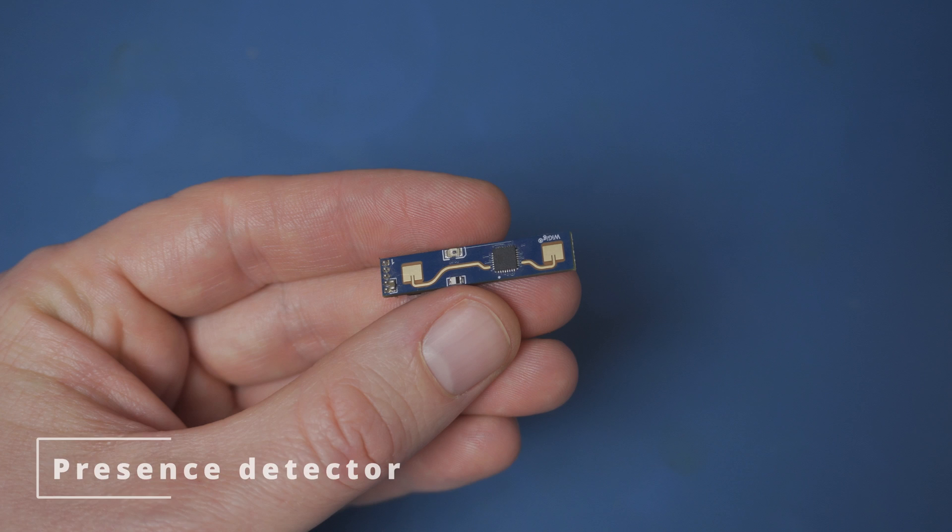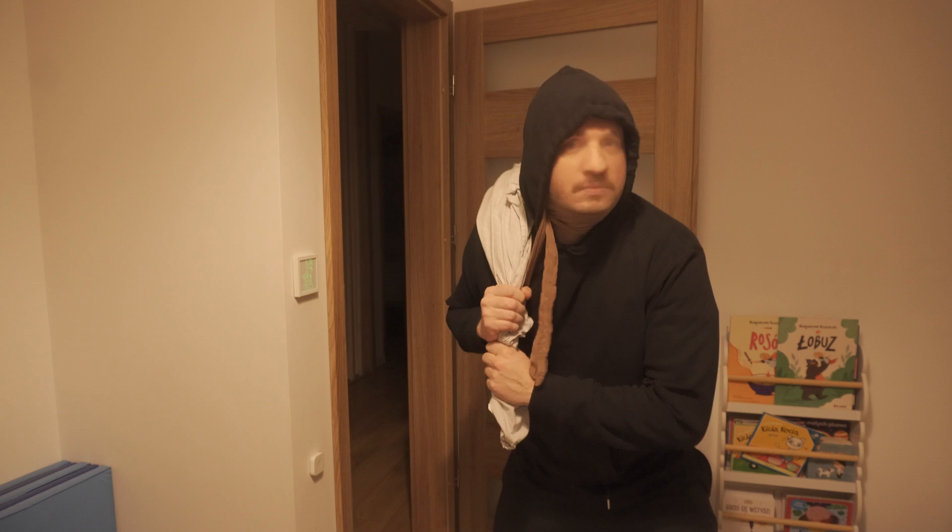Another feature is presence detection using a microwave sensor — a much better alternative to passive infrared sensors. Thanks to its sensitivity it can even catch your chest moving while you breathe. You can adjust the detection range for movement and presence, so you'll know if someone's walking towards or away from the switch, or just hanging out in one spot like when you're chilling on the couch watching Netflix. Plus you can tuck it behind the housing so it's totally hidden, which looks nicer and makes it harder for potential intruders to tamper with.